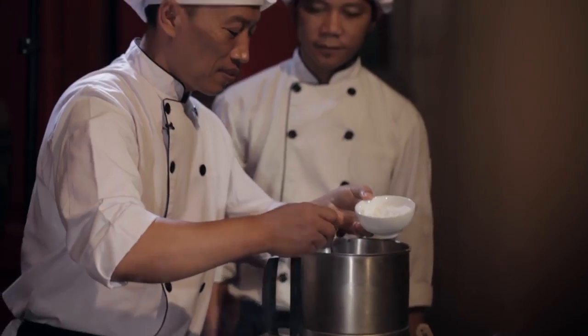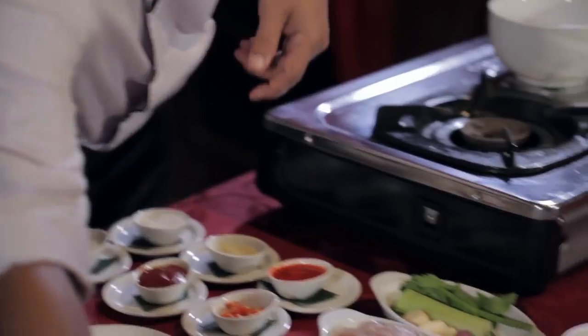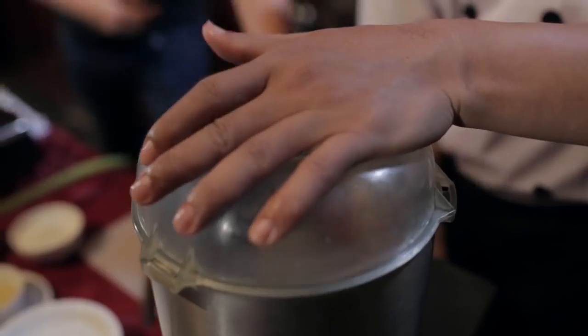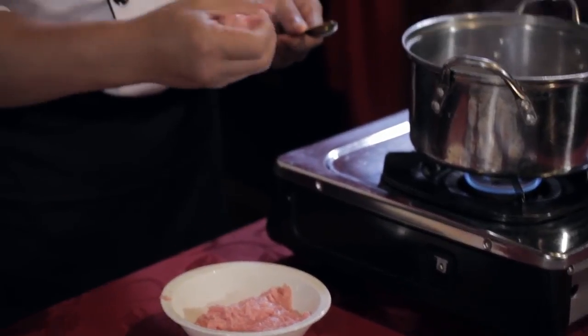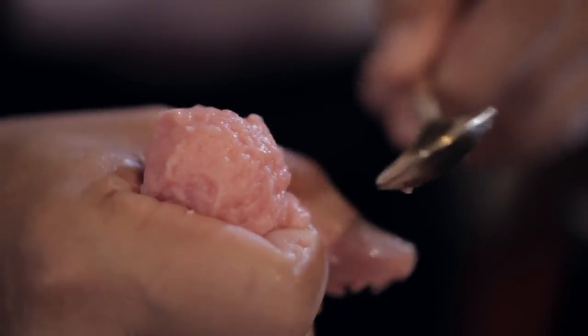The next process is we prepare the meat with tapioca flour, salt, and pepper. This is how it all comes together — now it's ball time. Use the side of the hand like this and the other hand with the spoon, and put them in the boiling water.